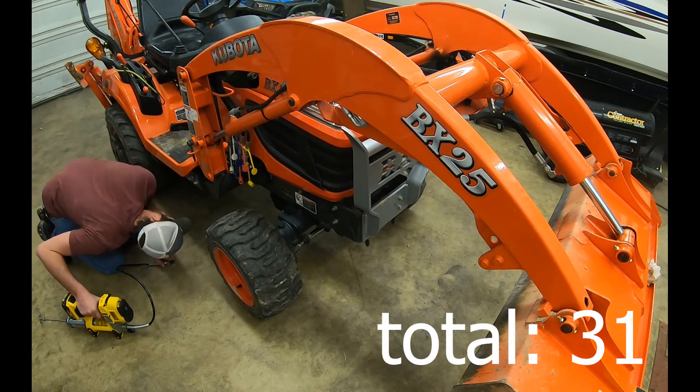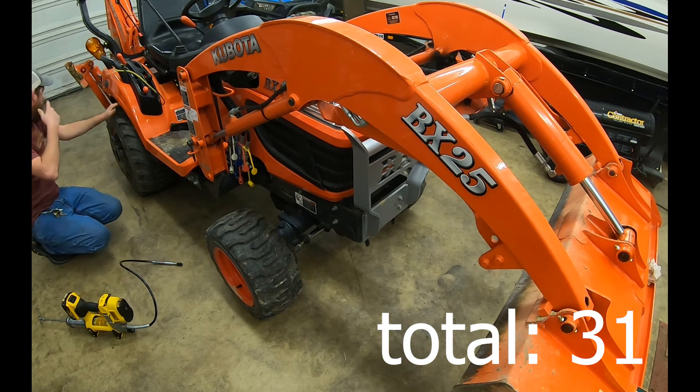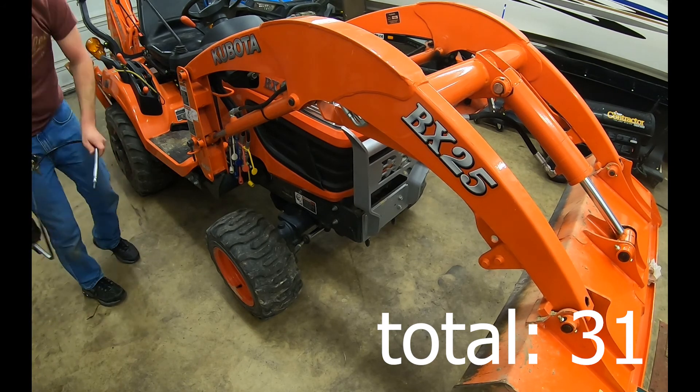Check under here one more time from this side. All right guys, that should be about it. I hope you enjoyed watching me grease this thing.